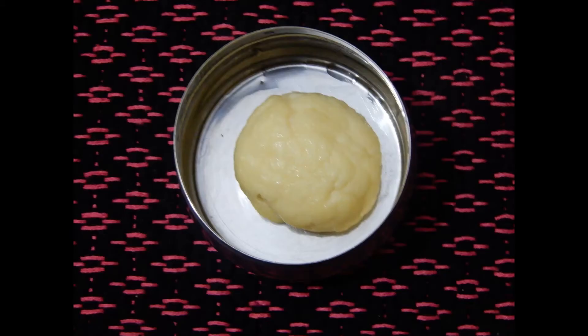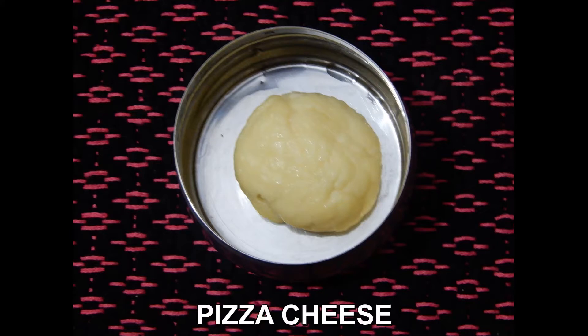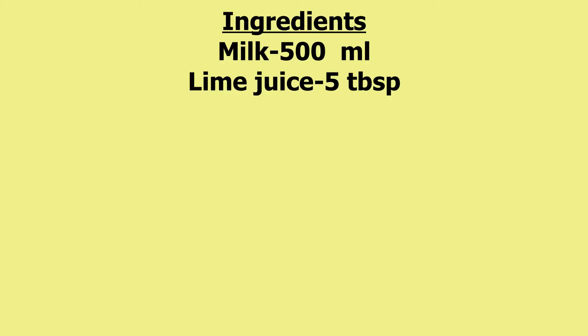Friends, today I will show you how to prepare pizza cheese at home. For this recipe we need 500 ml of milk and 5 tablespoons of lime juice.